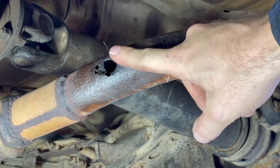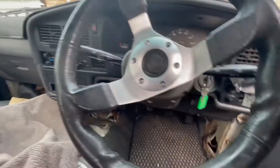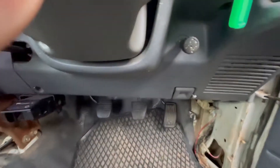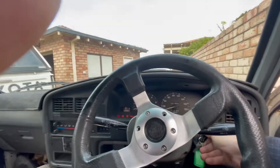Now the exhaust must be hot for the next step, so you need to start the car at least 15 minutes before you apply the patch. This car is a diesel and it will take a long time for that exhaust to get hot. So what we have on this car — it's a four wheel drive — is a bit of hand throttle. We're going to use a little bit of that to get the revs up and to make sure that exhaust gets nice and hot.